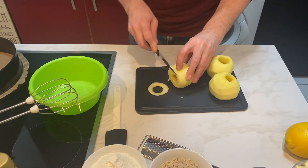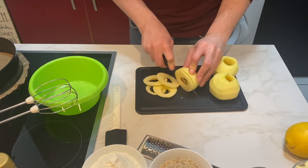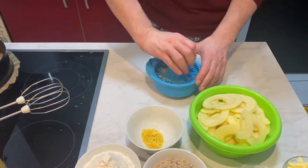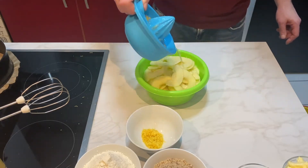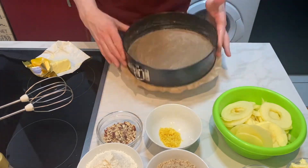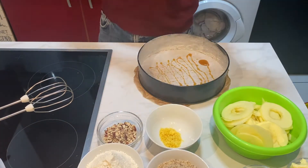The recipe calls for finger-thick slices, but I decided to go for even thinner slices. Then you rub off the zest of your lemon and squeeze out the juice. Pour the juice over your apple slices so they don't turn brown. Butter your pan, which you put paper on the bottom of before, then shake a little flour through the pan.